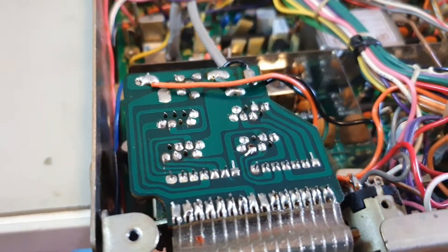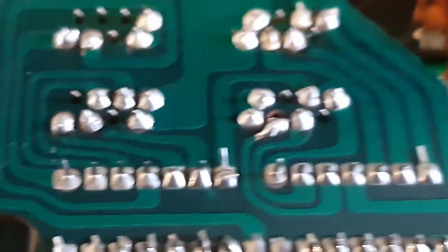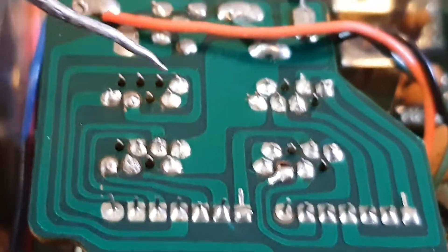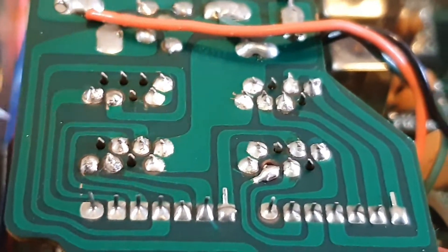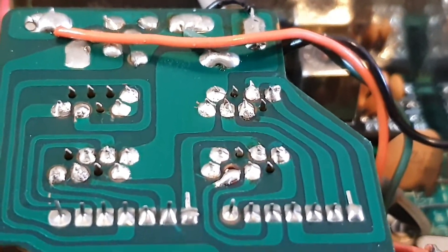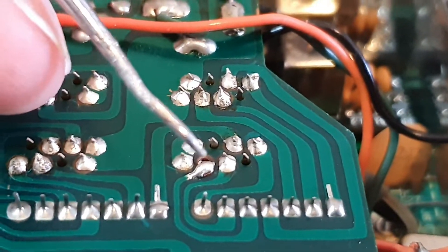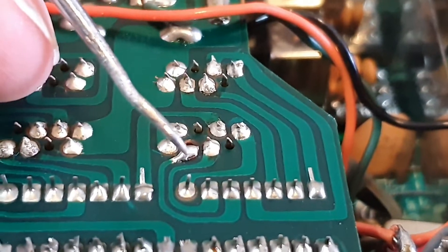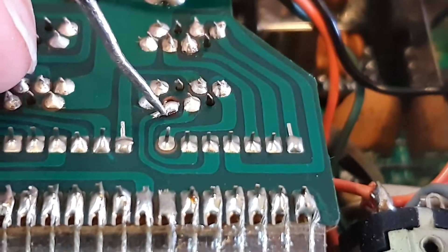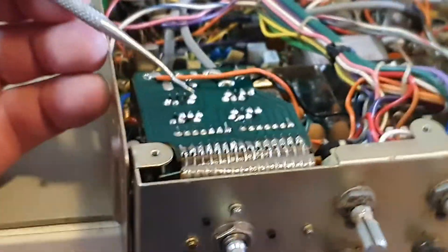Soldering is done. You can see what's factory and what's mine, including some of the repairs. Watch out — flux hides a lot of things that need attention. In this case, there was actually no solder pad — it was broken, and when applying more heat the track broke off. That's pretty common. What you do is take the resin off the surface, bend the pin, and run a tail backwards so you've got a good electrical connection.